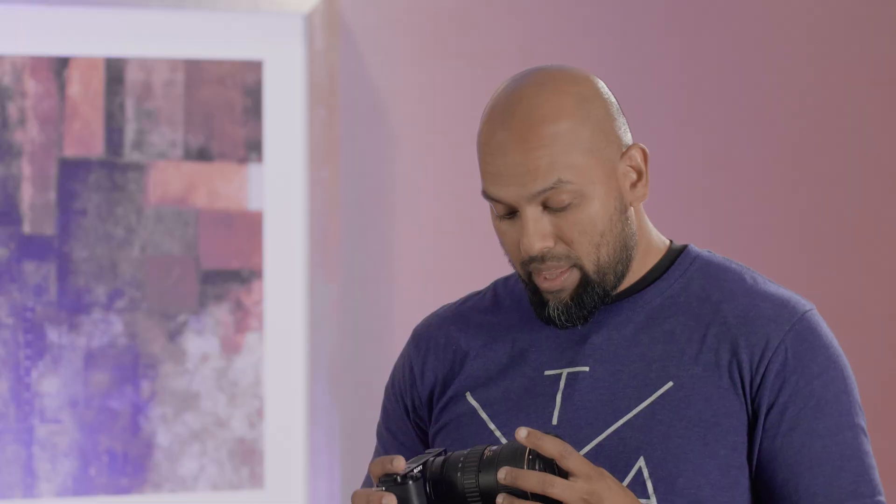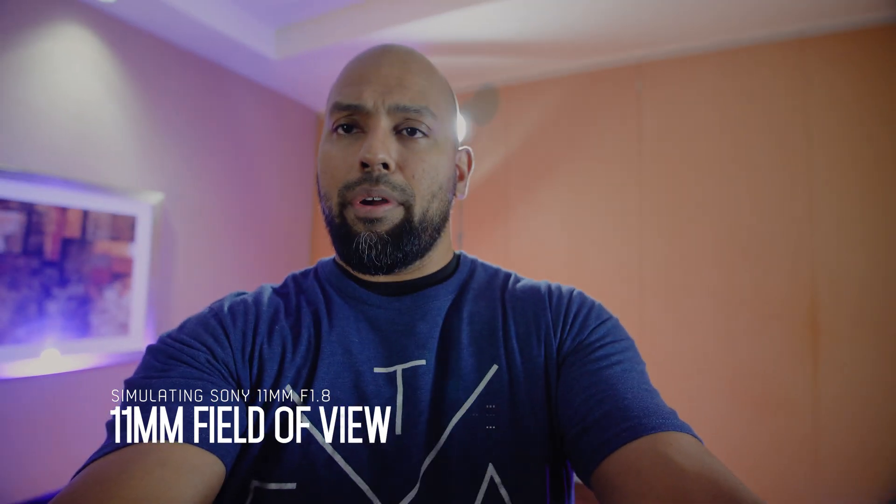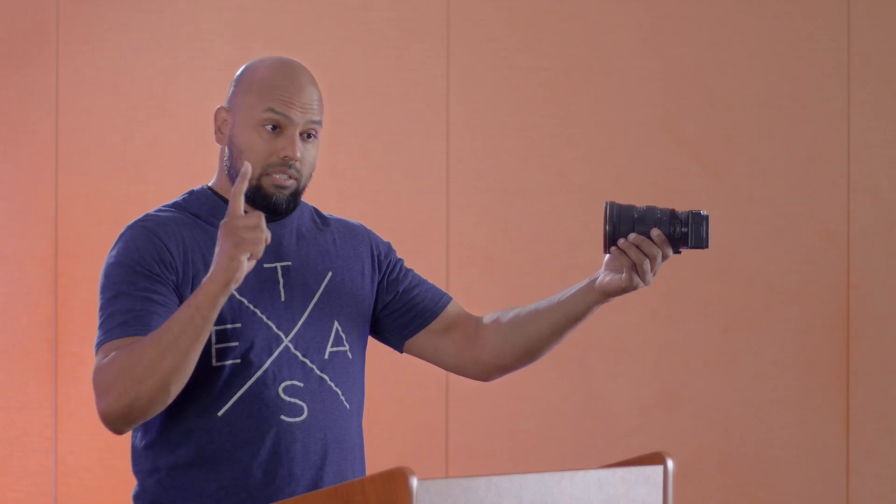The other option in Sony's lineup is the 11mm F1.8. I'm going to simulate that look using the Tokina 14-20mm. This is what the 11mm F1.8 would look like. You'll notice the background is a little more blurry — you get some bokeh. It's a brighter lens, which is a plus. It's a prime lens, so it's smaller. The downside is you can't zoom optically.